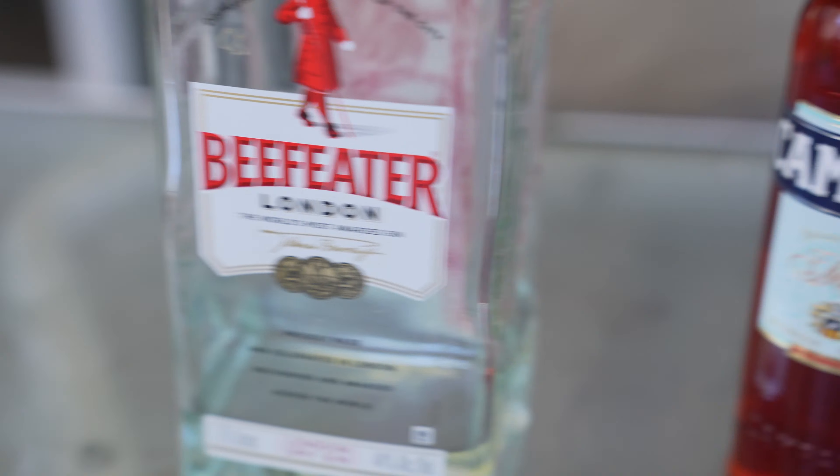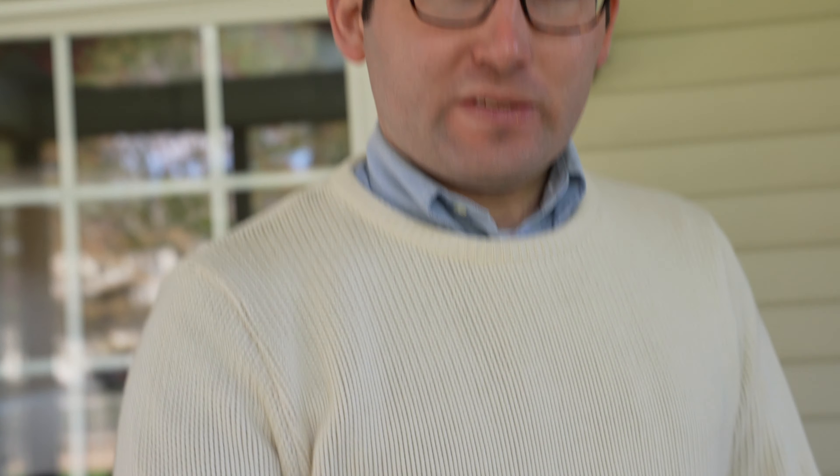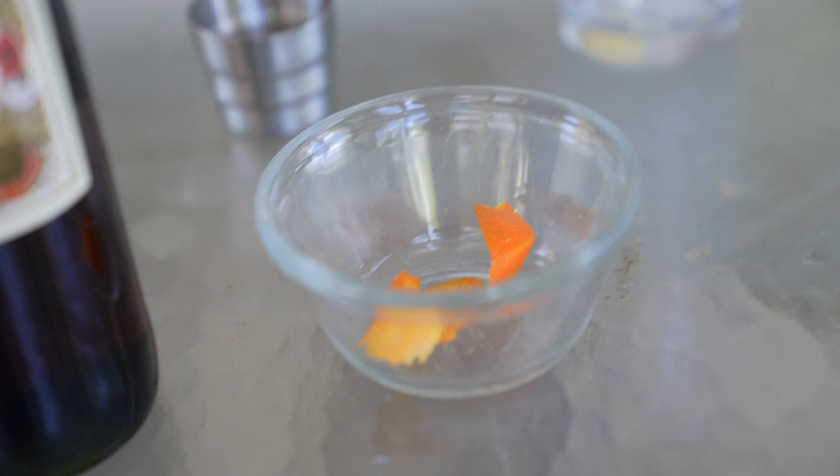First you'll need three ingredients: gin, Campari — which is a liqueur — and then some sweet vermouth and an orange twist.